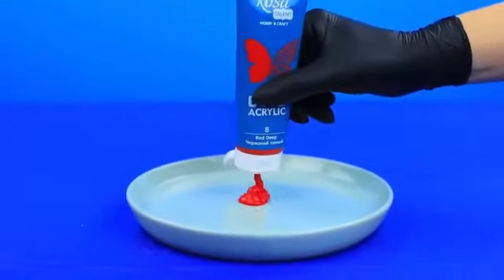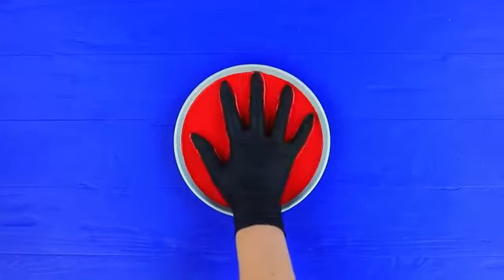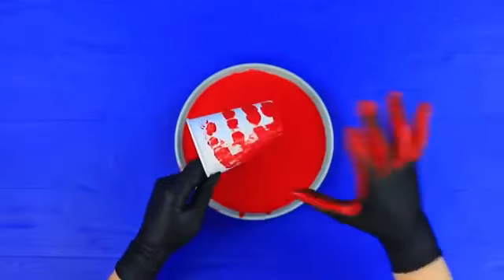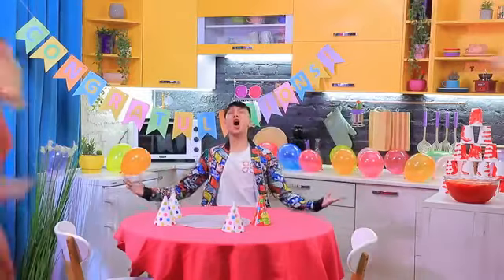Squeeze red acrylic paint onto a plate with raised edges. Dissolve it with water. Put on a glove and dip your hand in it. Leave a red pattern on a white paper cup. Decorate a lot of cups like this! And now, let's call our friends! Yay! The party starts now!